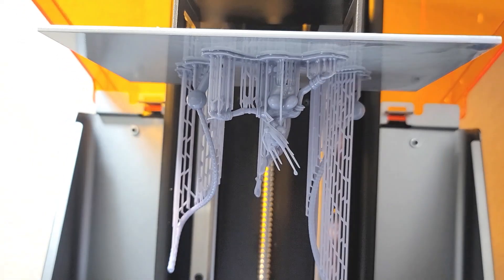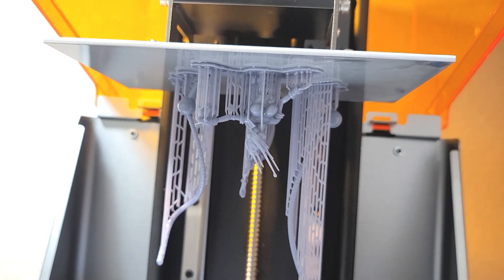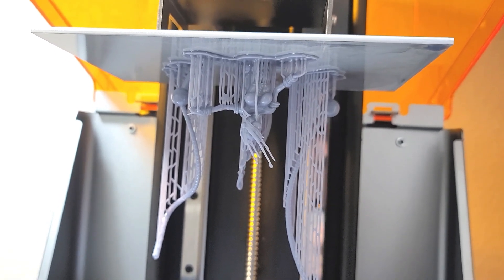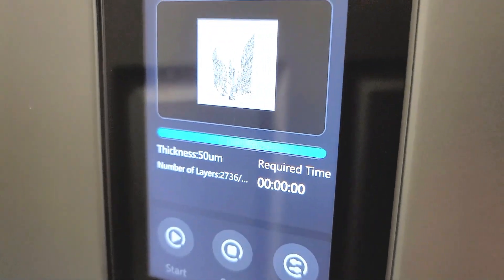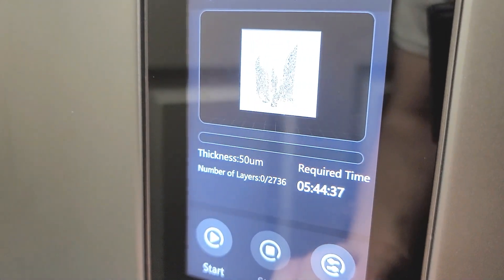We're at my resin printer. This is the last print I just did — I need to peel it off the print bed. If we go down, here are the settings. I'll go back and click on this one, then go into settings.